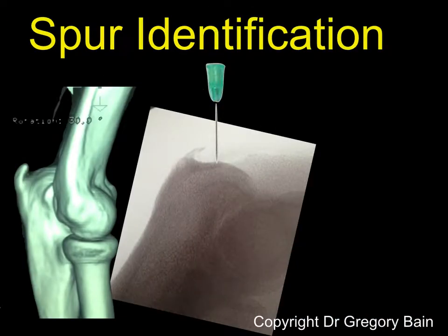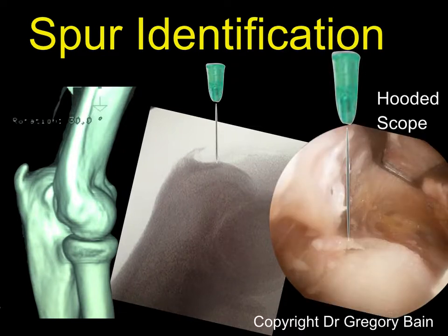At the time of surgery, we would advance a hypodermic needle into the area of the bursa and into the area of the spur to identify and confirm that this is where the spur is. At the time of introducing the hooded scope, we would then identify the needle and ensure that the area of the surgery is localized to the area of the spur.